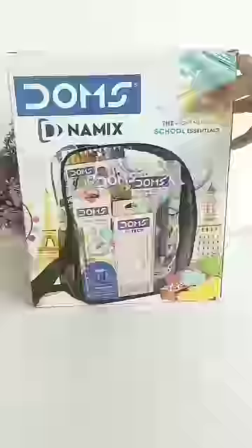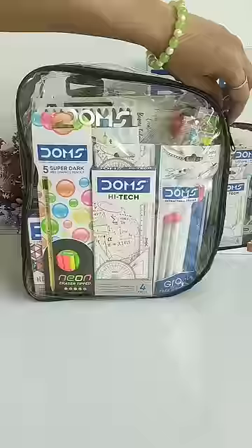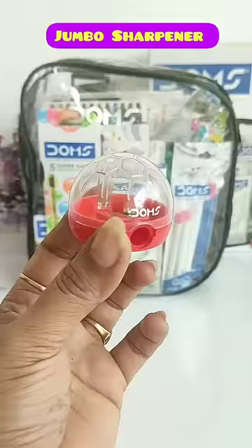So hey guys, today I am going to unbox this Dome's Dynamics Stationery and Art Kit which is Rs. 750. You get this in a transparent bag. You get a ball shaped jumbo sharpener,